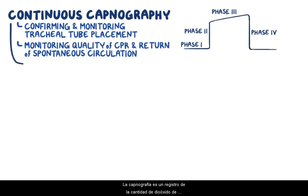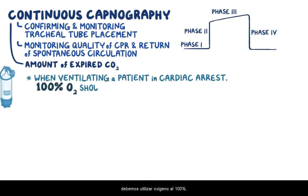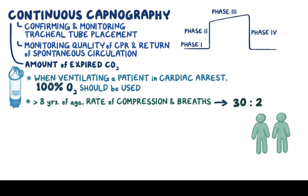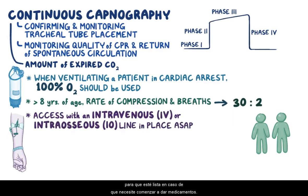Capnography is a recording of the amount of expired carbon dioxide coming out of the tube. When ventilating a patient in cardiac arrest, 100% oxygen should be used. In a person over eight years of age, the rate of compressions and breaths should be 30 to 2 for both single and two-person CPR. Finally, it's important to have access with an intravenous IV line or interosseous IO line in place as soon as possible so that it's ready in case you need to start giving medications.